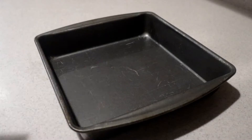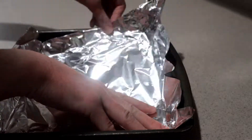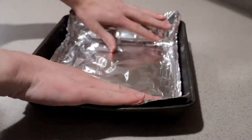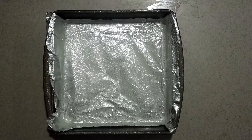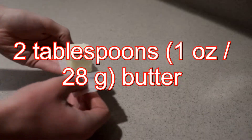So let's get started. Line an 8 or 9 inch square pan with aluminum foil or parchment paper, letting it come at least an inch up the sides. Lightly grease it and set it aside for now. Measure out the butter.